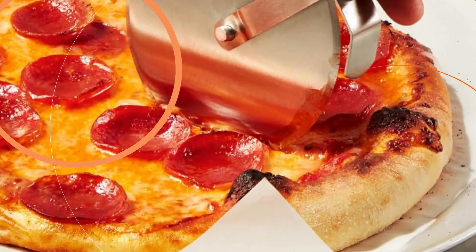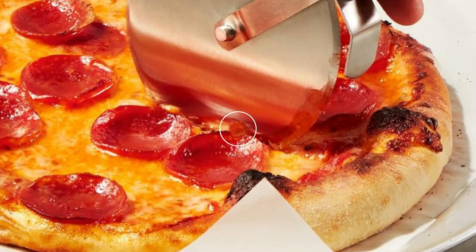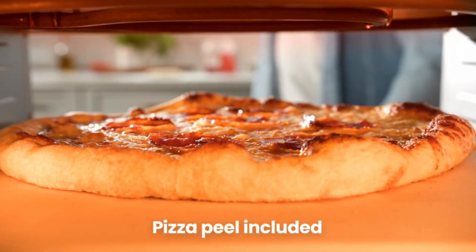Our pizza oven indoor for home cooking includes a pizza stone and pizza peel, as well as a digital cookbook to jumpstart your pizza party.